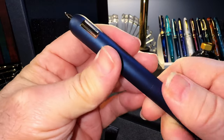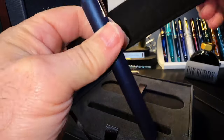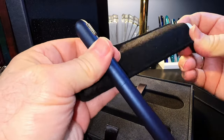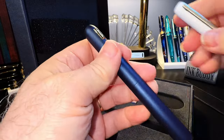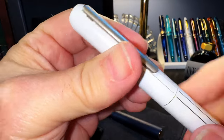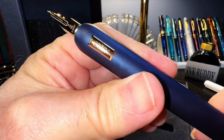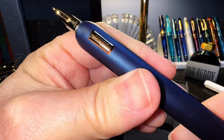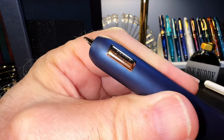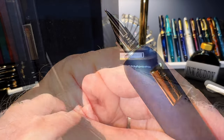We give it a twist and there's the nib. The first thing I can tell is that when I compare it to the fake Lamy — here's the fake sound — and here's the real sound. Just more silky smooth. And there's that beautiful nib.